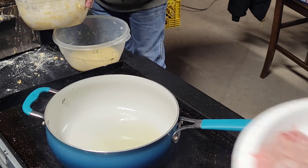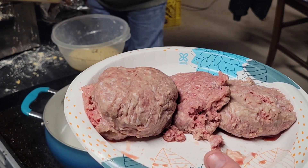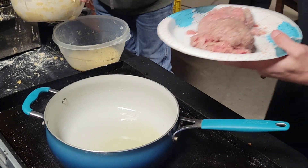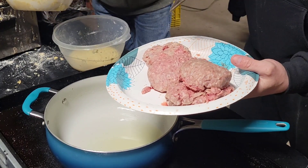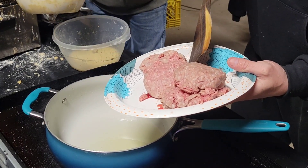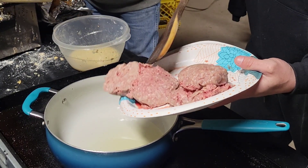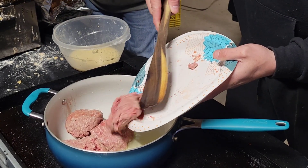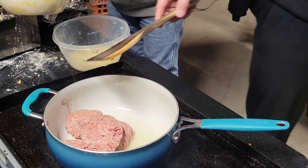We've got our skillet, got some USDA prime ground beef from Six Brothers. We're going to brown it up partially in the skillet before we mix it with our cheese. We're going to have some cream cheese in there but some special cheese also. Let's go ahead and partially brown this and then we'll strain it before we add it to our peppers.